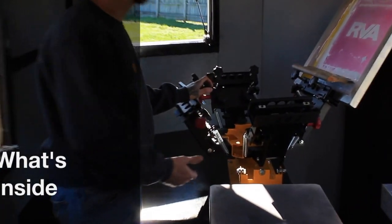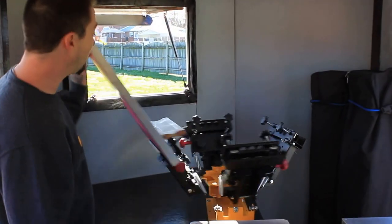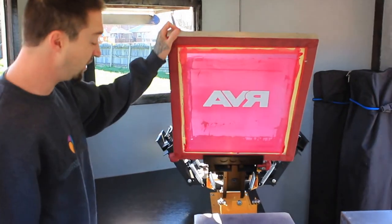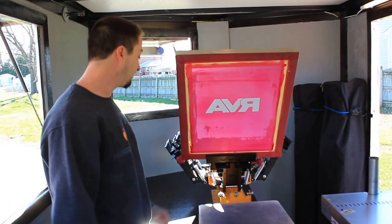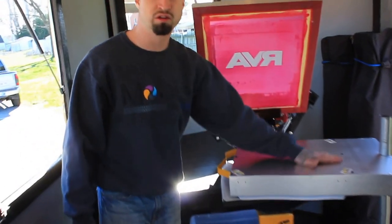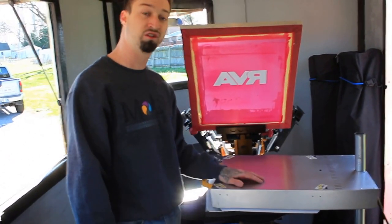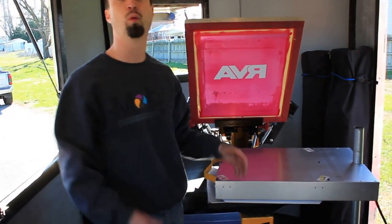What we got here is a four-color manual screen press. This press will spin around the four colors and four designs. This is all Vastex — the press is Vastex. The brand new flash dryer is also Vastex, which runs on a 110-volt energy supply, which is very convenient for what we're doing mobile.